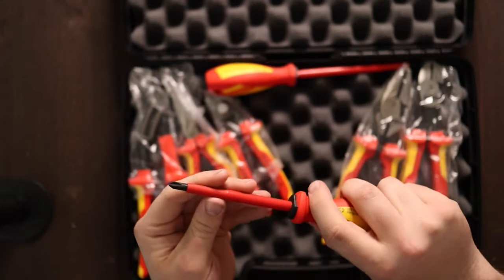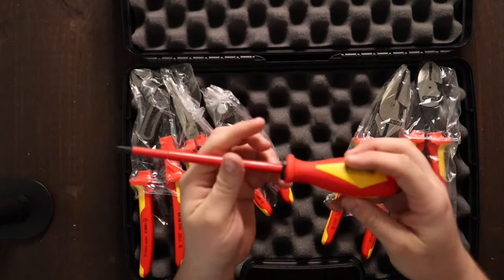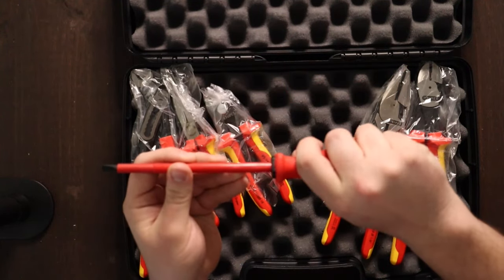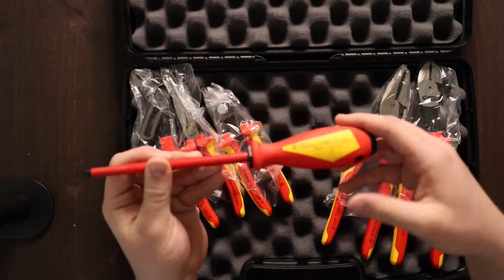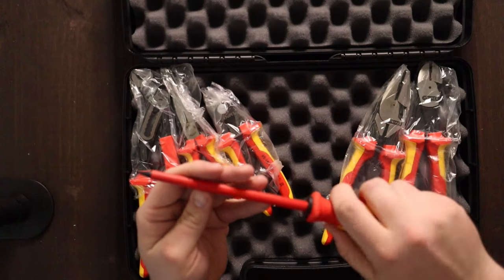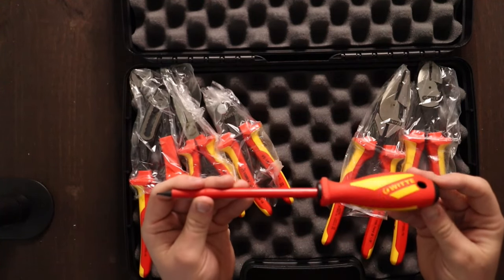I do like these — they feel really nice in your hand. They're a little bit of a triangular shape, with one side here, a side underneath, and then over on the other side, which kind of feels nice. I cannot wait to see how these fit into screws.